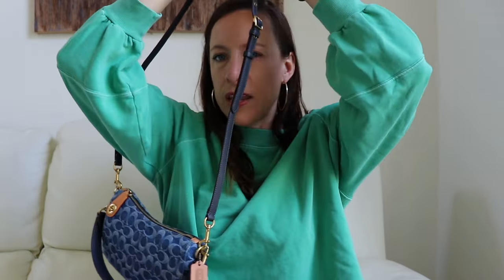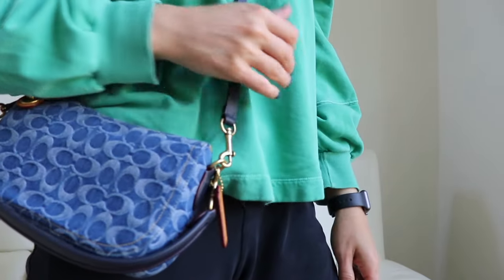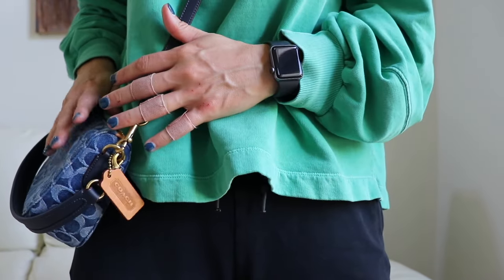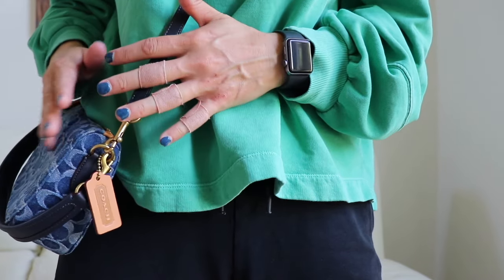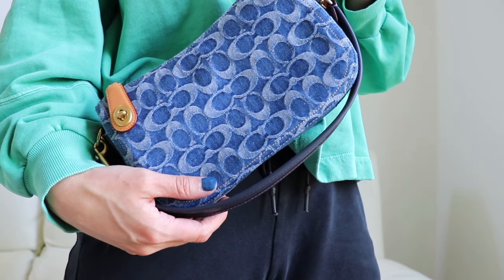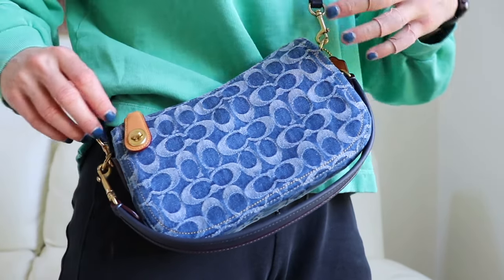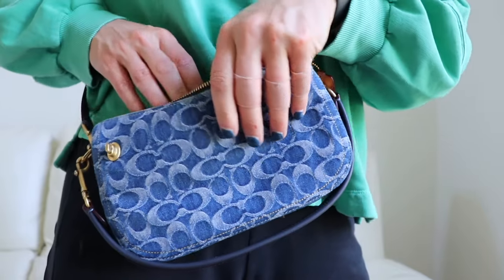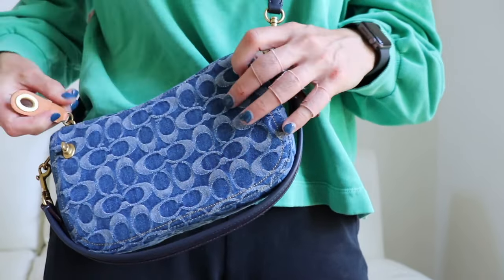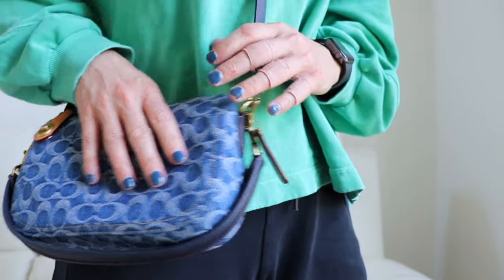I'm going to attach the crossbody strap to the swinger. This is on the middle setting and I am five foot eight — it fits very, very comfortably and can even go higher. It's such a great look, so pretty, and super easy to get in and out. Sitting down, it rests right on my lap.